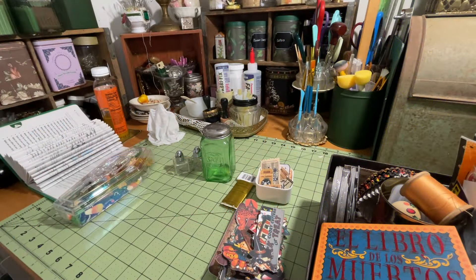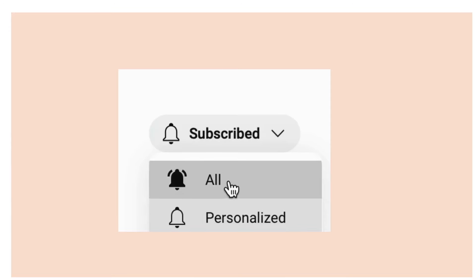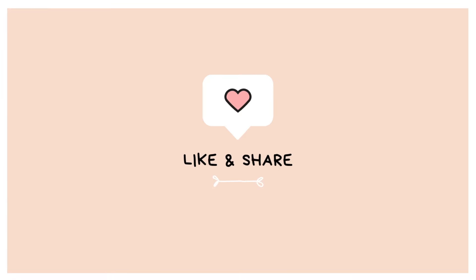Before we get started, make sure you hit that subscribe button down below, turn on the little notifications bell, and make sure it is set to all so that you receive all of our notifications.